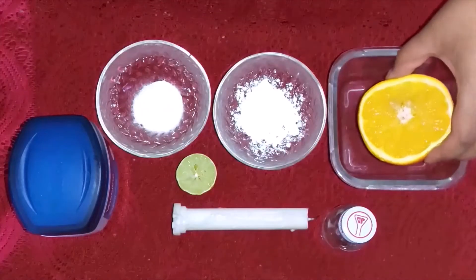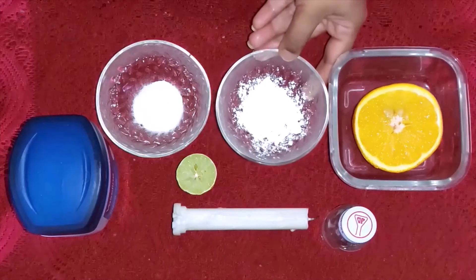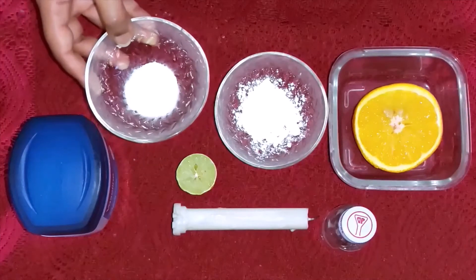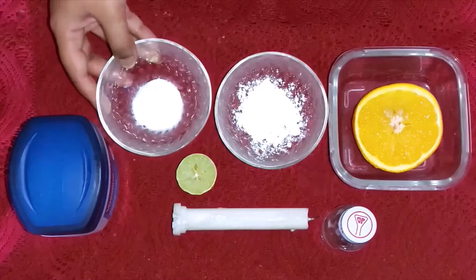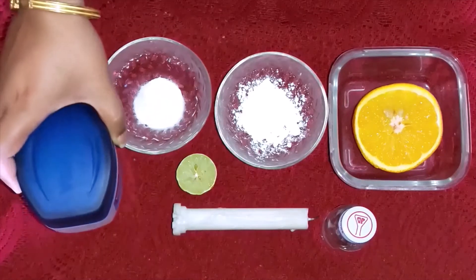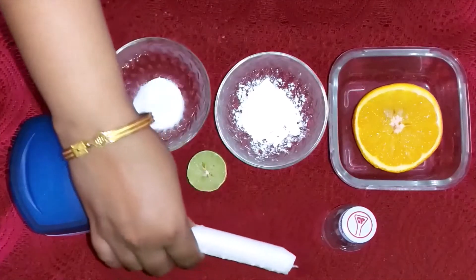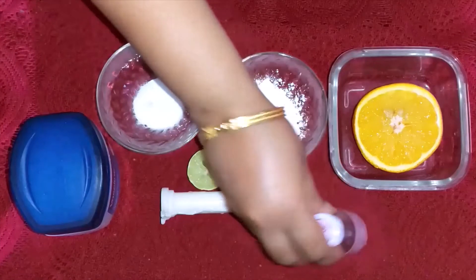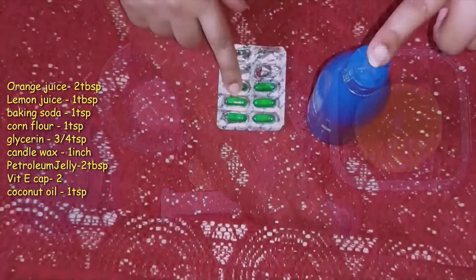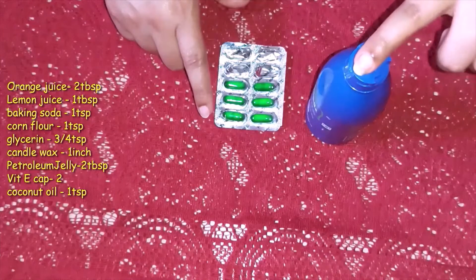So let's get started. For this recipe we need an orange, a little bit of corn flour, a little bit of baking soda, a little bit of Vaseline, a white petroleum jelly, a lemon, a candle, and a little bit of glycerin. These things are optional.